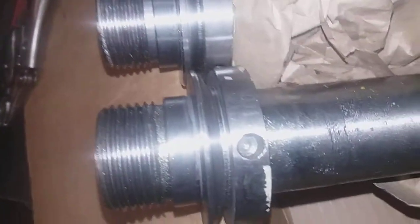I just thought I'd put these side by side. This is the one that came in the machine and here's the replacement.